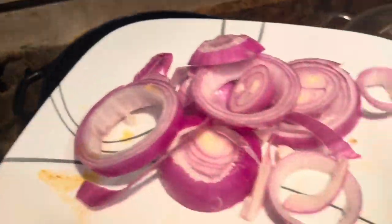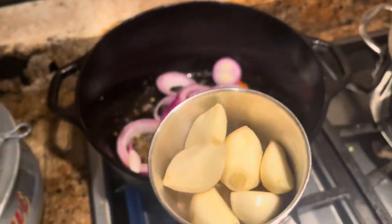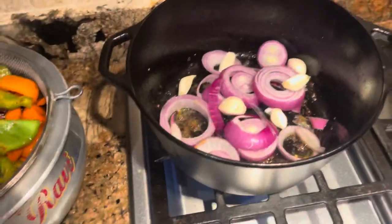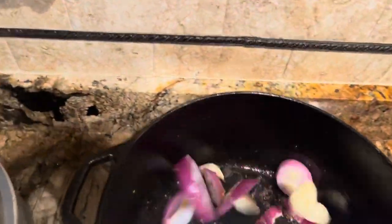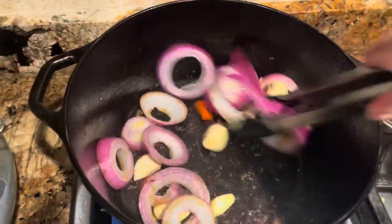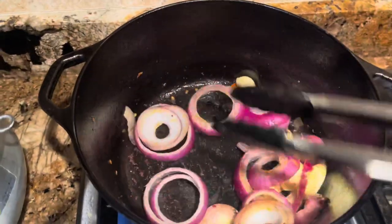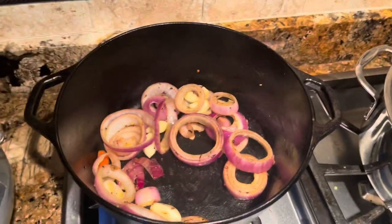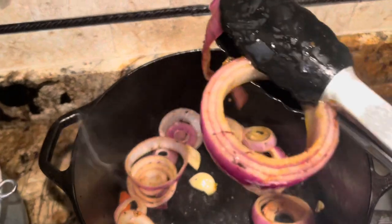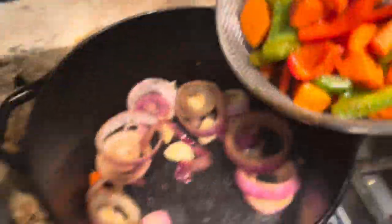I have one red onion sliced in circles and about five to six cloves of garlic. These are going to go in here and we need to caramelize those as well until they change their color, for about two minutes. Here are my onions — they look caramelized and the color has changed. We are going to add all of these things back into the pot and mix it well.